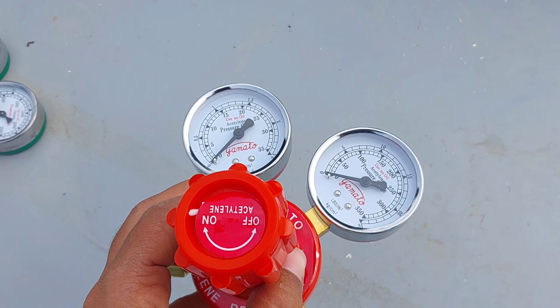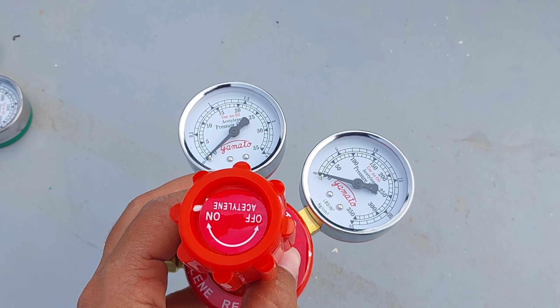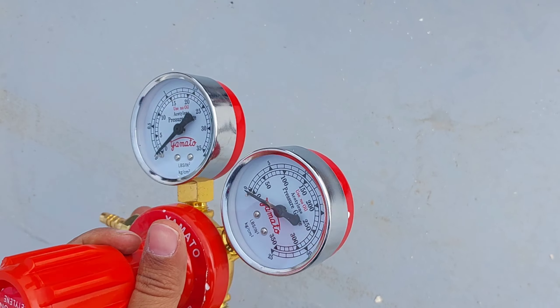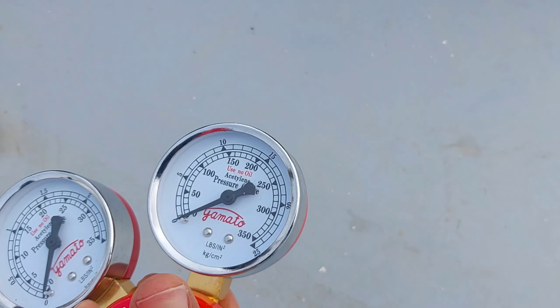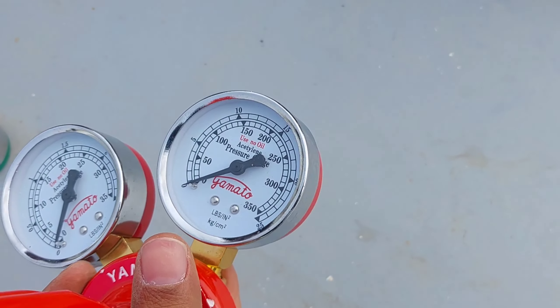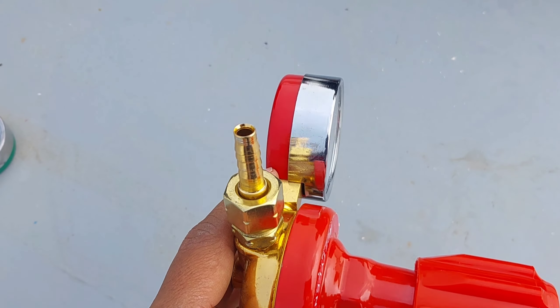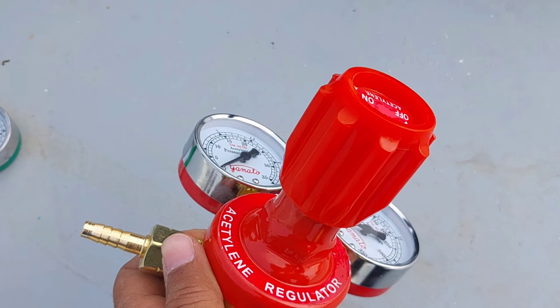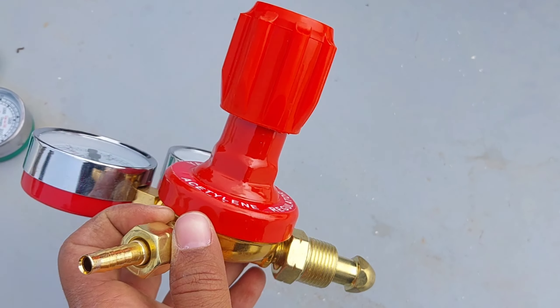This one is the acetylene pressure regulator. It also has two pressure gauges: one for showing bottle gas pressure and the other for showing discharge pressure. Same as the oxygen gas regulator, one side will connect to the cylinder bottle and the other side will connect to the hose pipe.